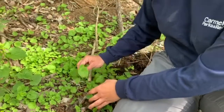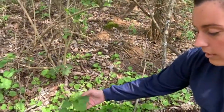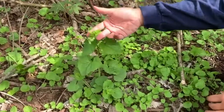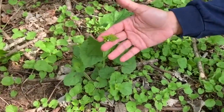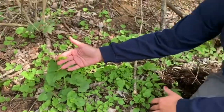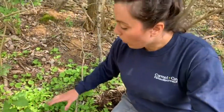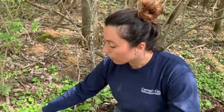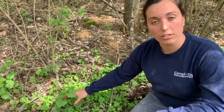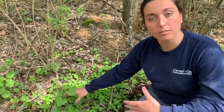The second-year version of the plant is this guy. You can see the leaves look a little bit different, it gets a lot taller, and most importantly, it produces a flower. When you're out in your backyard and you see garlic mustard and you're ready to pull it, and you have both versions, I would first focus on the second-year plant because that's the one that's going to produce seed and cause the most issues.